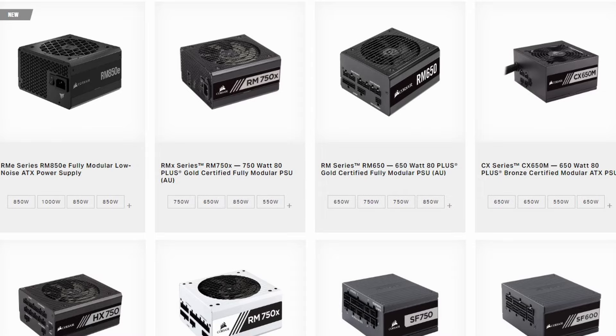Here are some power supply units that I really like to use, and you can see a lot of them are what you call modular. For example, this one here — you can see there are no cables coming out and they supply you with the modular cables so that you can plug it in yourself. This makes cable management a lot neater, and you can also customize your own cables if you want a better look.